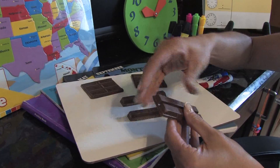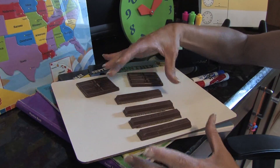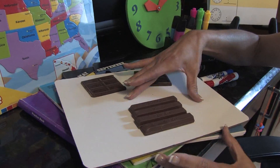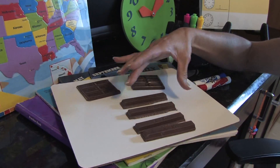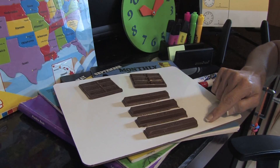As you keep breaking the bar, you can show the child that it's become one-fourth. So in other words, from this whole piece, which is a whole, it's become four pieces. You can explain to your student or child that it is now one-fourth.